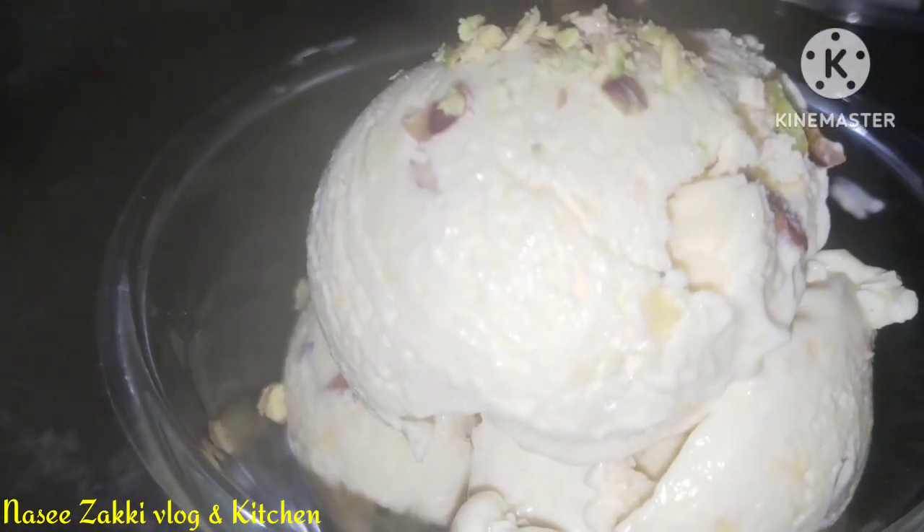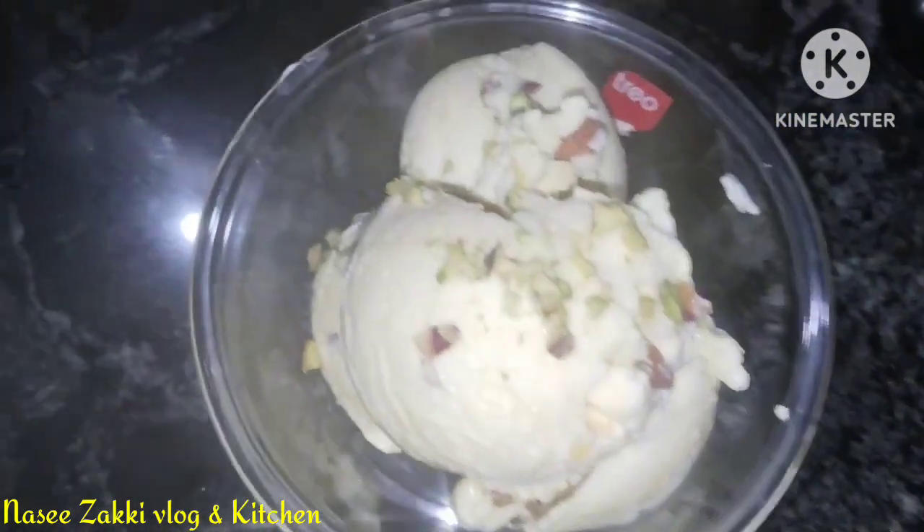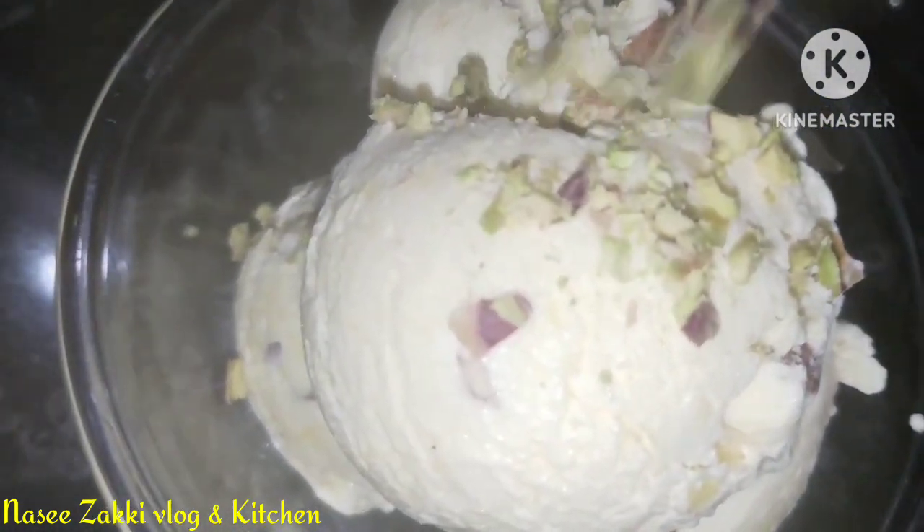Assalamualaikum YouTube Family, Alhamdulillah. Here is a recipe — an ice cream recipe. That is what we are going to do.